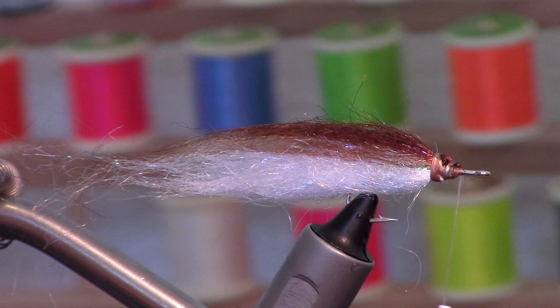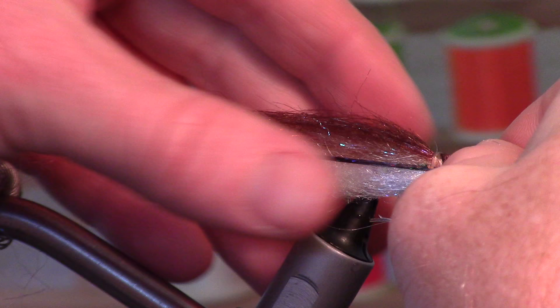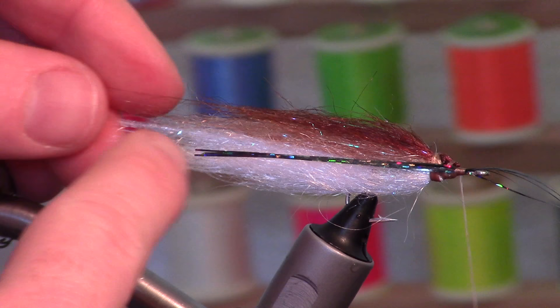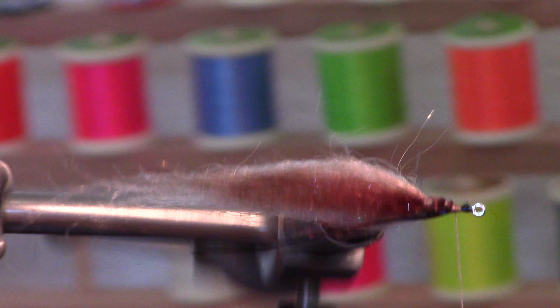Fathead minnows have this black stripe down like a lateral line — a really dark lateral line. So I'm going to take a few strands of this Holographic Flashabou, which is really nice. Wet your fingers just to keep it together. We're not going to have this extend all the way to the back; we'll allow it to look like a tail back there, because their lateral line doesn't extend past the tail. I like having a little more control, so I'm going to tie one side then the other.